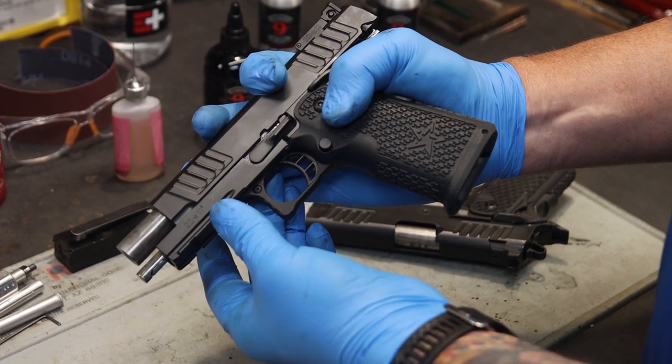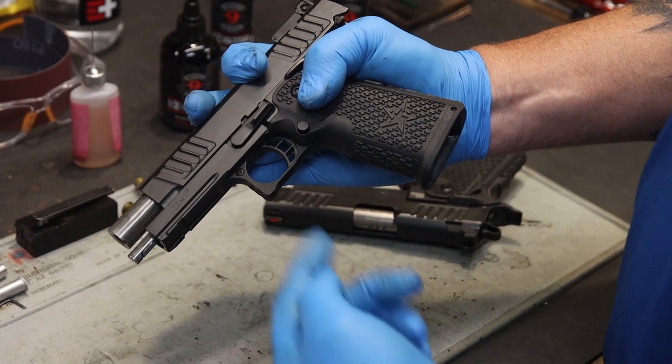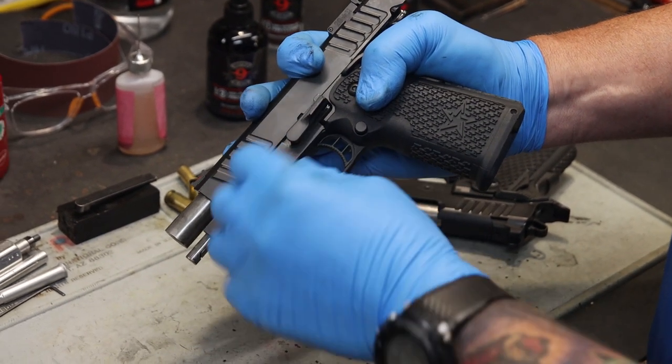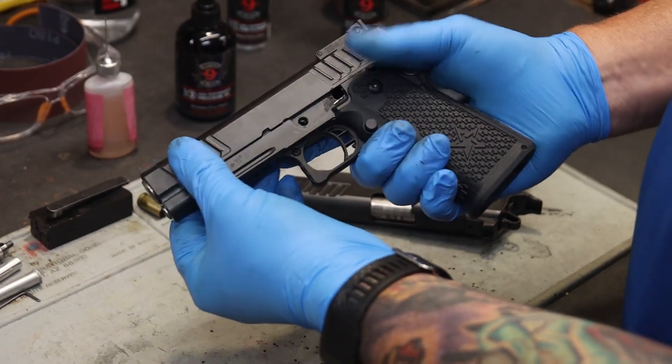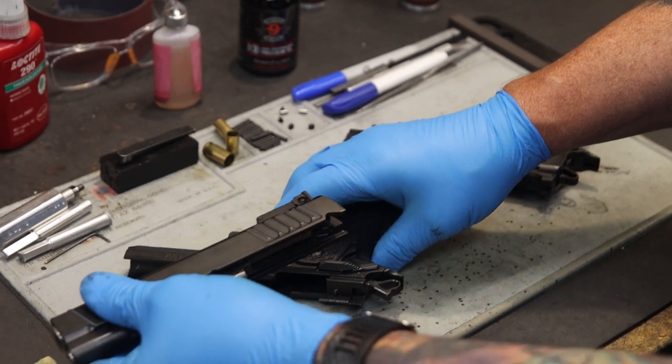With the pin on the right side of the firearm, I'm going to apply pressure until the slide stop begins to separate itself from the frame. Using a nail or a tool, you're going to separate the slide stop completely from the frame and set it off to the side. Once you have removed the slide stop, remove the slide from the frame.